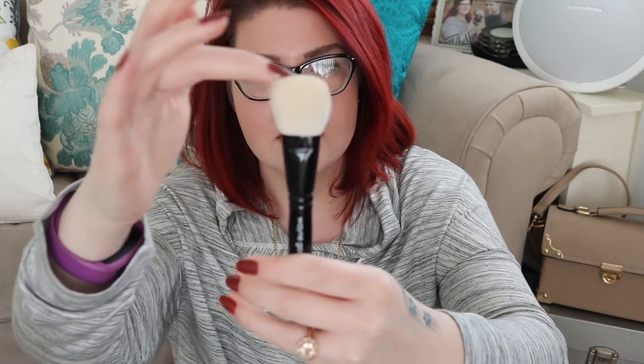The next brush is the number 12. It's kind of like the number 11 but shorter and cut off at the top more so — it has this straight angle. This is really good for contour, to blend it out perfectly. Oh, it's so soft! I will probably also use this one for blush as well as contour, and I could also see it used for buffing in powder or blending out cream products. I really like the shape of this one.